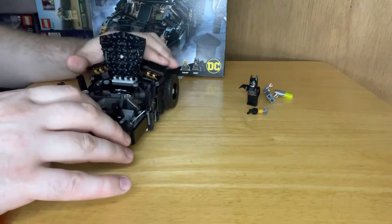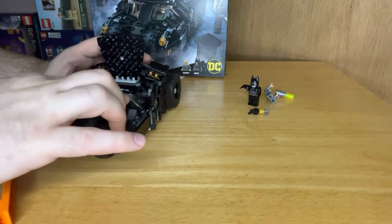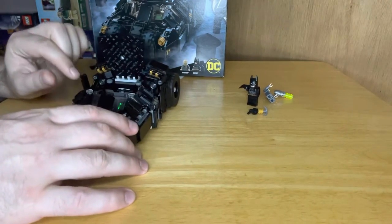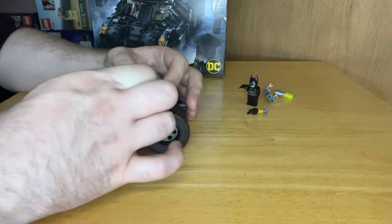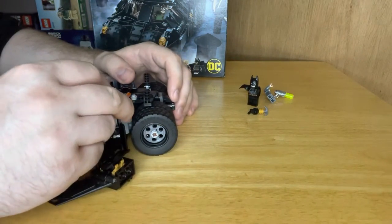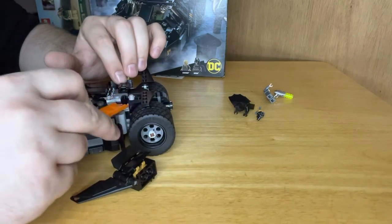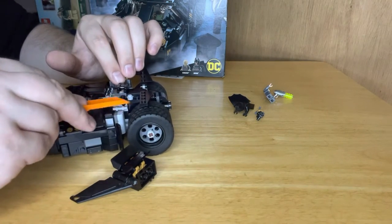The only thing I did find with this particular set is that when I was building it - let's just pop this bit off and I'll show you. Now you see here, that's meant to sit down flush. Same on the other side - meant to sit down flush. The black tooth piece here is meant to sit flush, however when you're putting this part on...